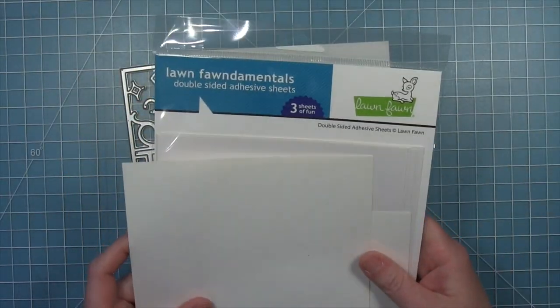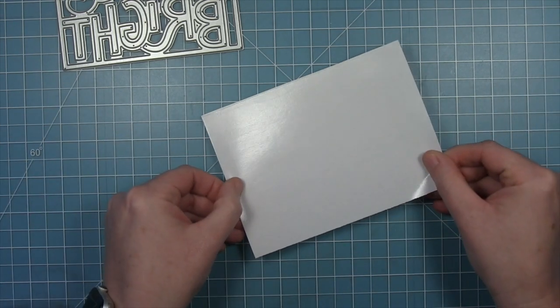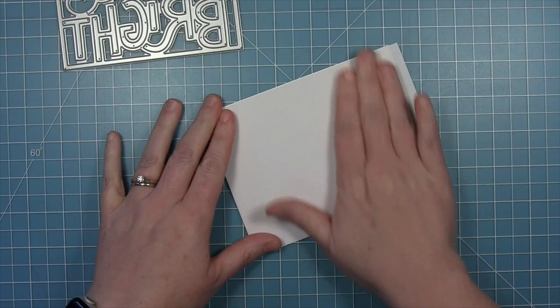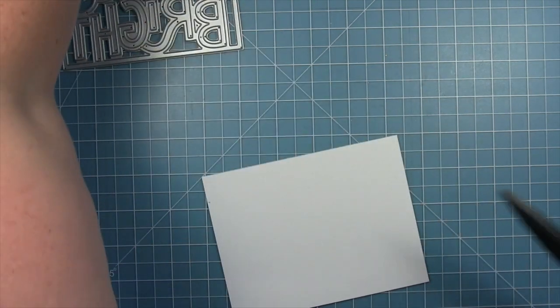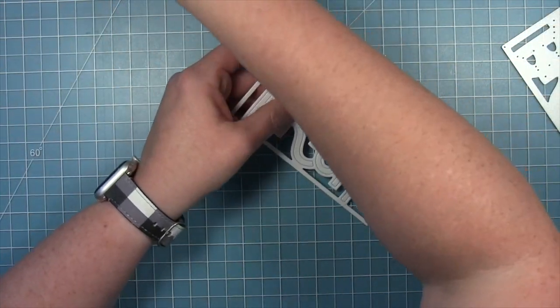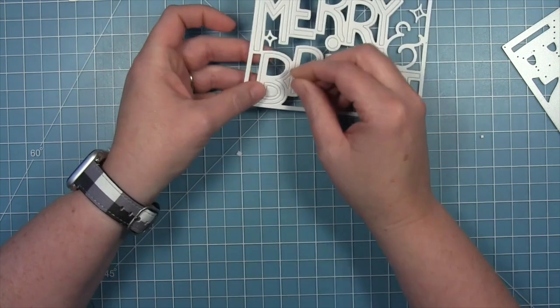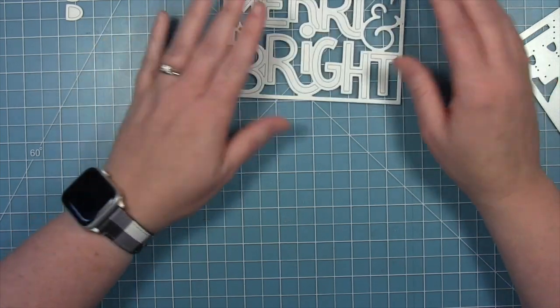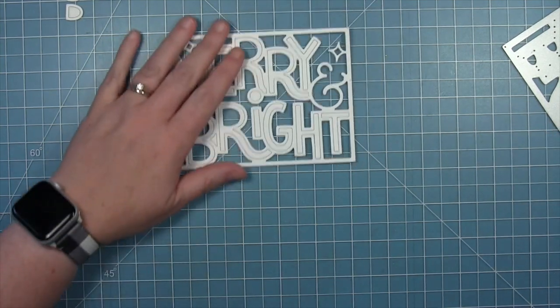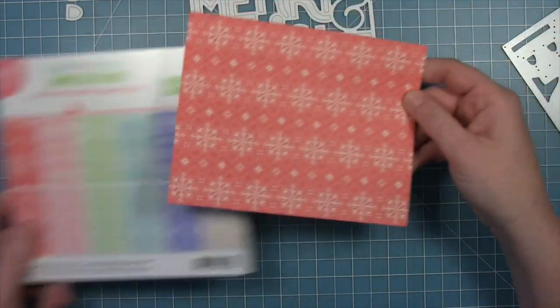Today I am using the new giant outline Merry and Bright die to make a shaker card. I'm going to start out by putting a piece of double-sided adhesive sheet onto a piece of white cardstock — this is going to be the piece that I cut this large sentiment die from, and then I'll have adhesive all over the back which will make it very easy to adhere to the acetate to make a shaker card. I've cut my piece of white cardstock and I'm pulling out the inside pieces, setting them aside in order, because I'm going to need those interior pieces of the R's and the B to put onto my acetate later.